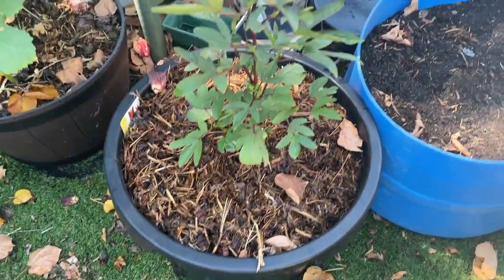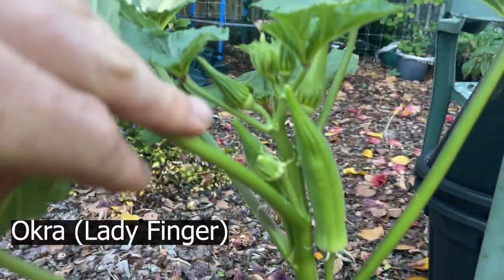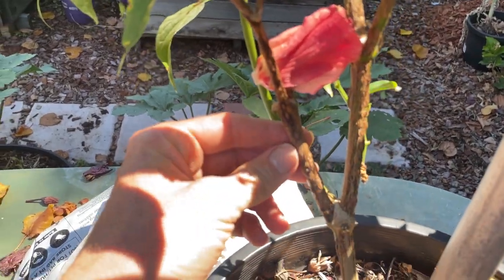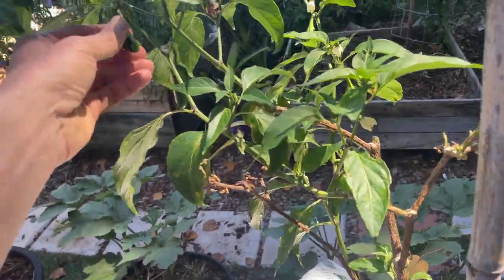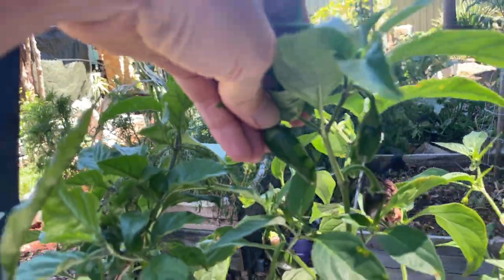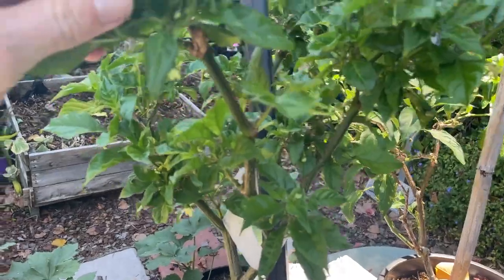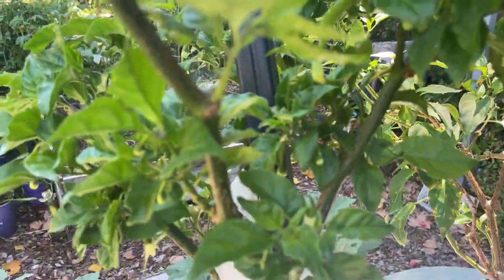Rosella — I didn't even notice, that needs to be picked pretty much straight away. Lady finger there. This was overwintered — not that there's really a winter here, but I did chop it back, so these jalapeños have come back. And this is the habanero which I also overwintered; it seems to have some flowers on it.